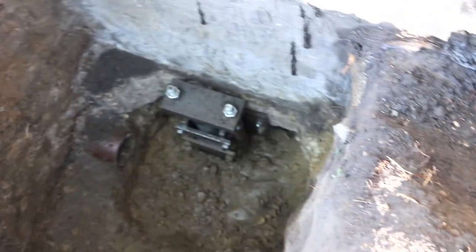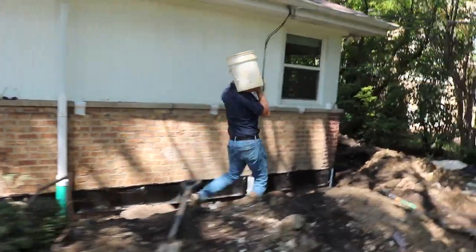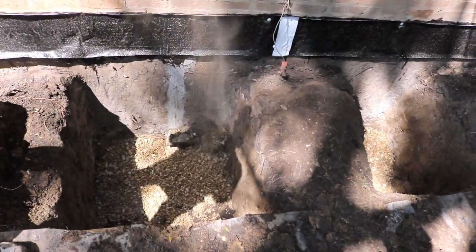All 10 piers have been driven. We've got them labeled so we know how deep they went and what pressures we hit, and we already transferred all the weight of the foundation onto those piers — so this foundation is stable. We also made a seal where water was coming through where the brick and the foundation meet, so when we backfill they have a nice clean finish and no water's coming into the basement. All we have left to do now is backfill.